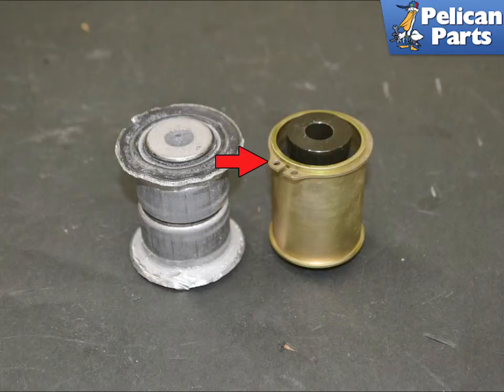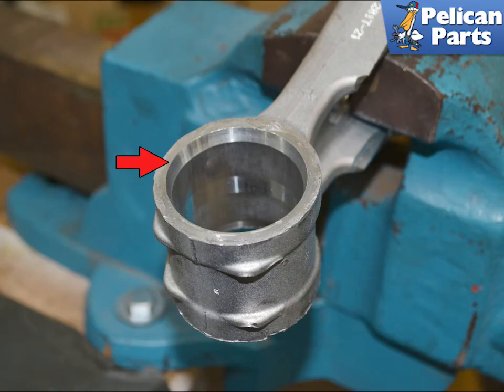Here you can see the stock bearing beside the Renline monoball. Use your snap ring pliers and remove the snap ring from the monoball. The inner metal puck and seal can be removed while pressing the bushing into the arm. Inspect the control arm for any damage — you will notice one side is beveled. This is the side you want to use to press the monoball in from.